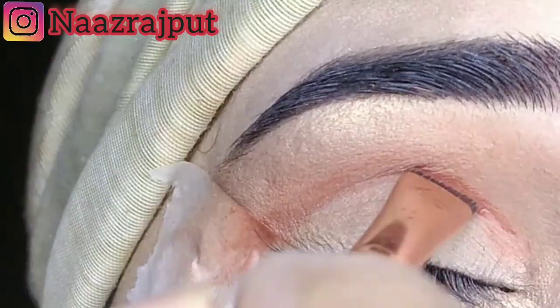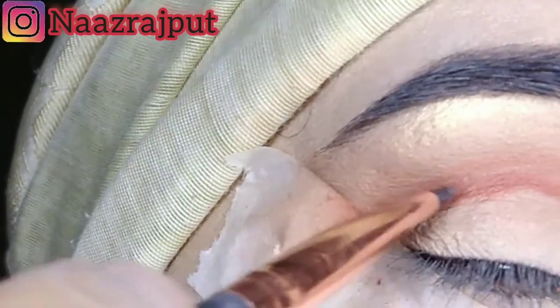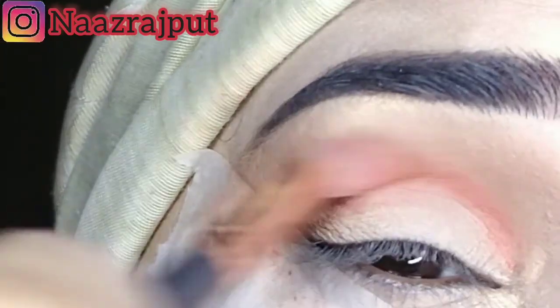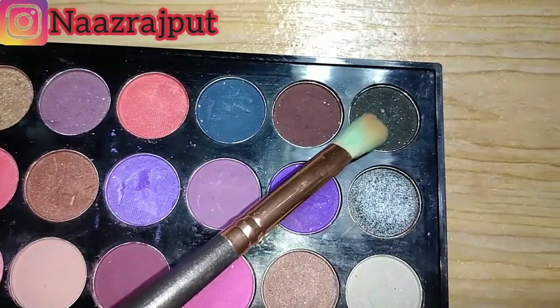I have to apply it very well with the white brush. Then I am going to draw a line from the eye shadow palette.